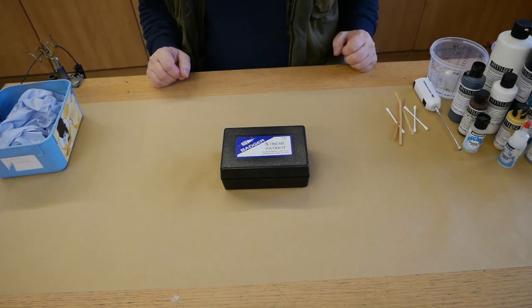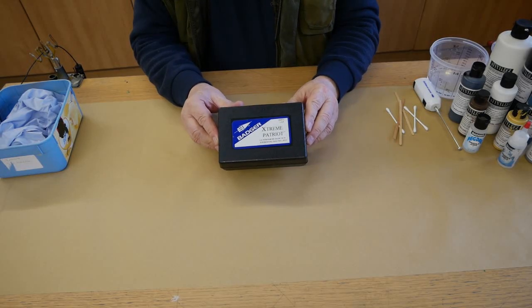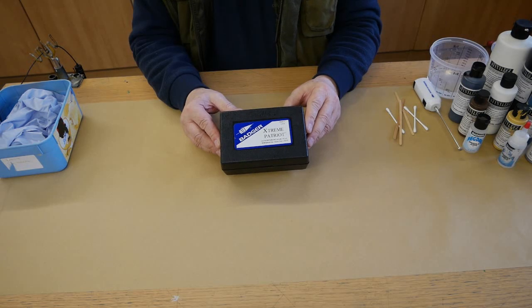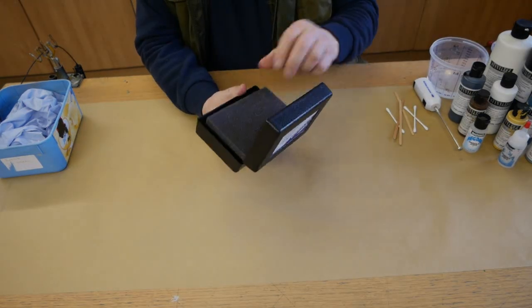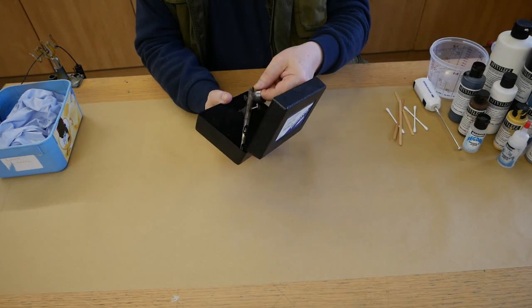Hi everyone, it's Steve here at Barwell UK Airbrush Supplies. We've been sent in by a customer saying that his Patriot Xtreme is not working correctly, or working at all, and he cannot figure out why. So I thought it would be nice to have a look at it and see what we can find. This is the first time I've had a look at the airbrush.